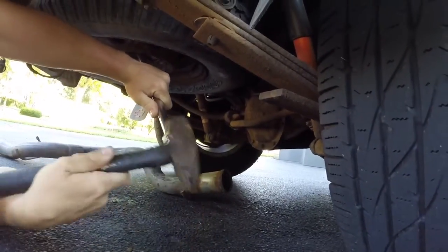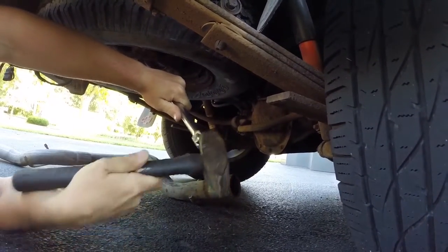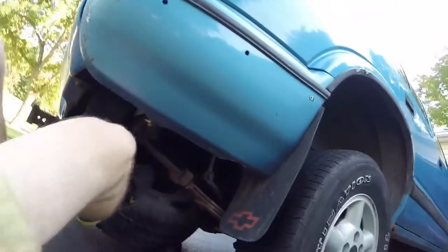Oh, this is good. Is it coming down? It doesn't look like it — that's probably what it was intended for. It's hanging, you gotta lower it down. It's just stuck.